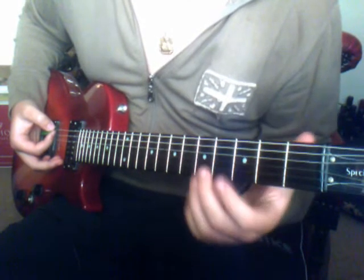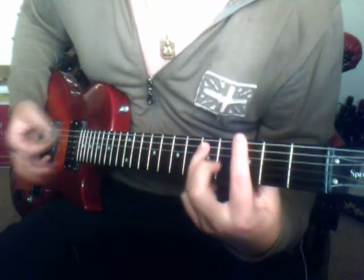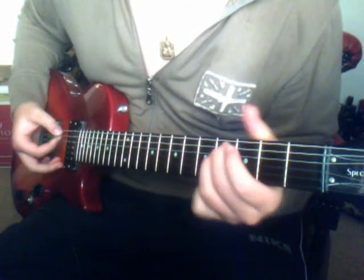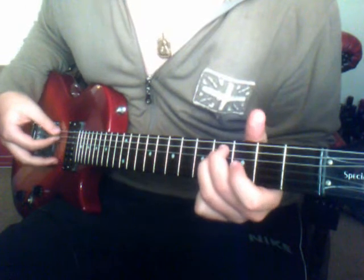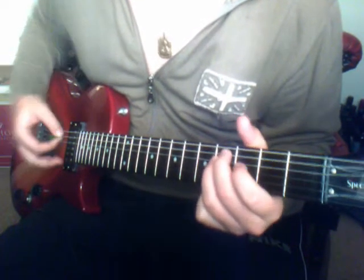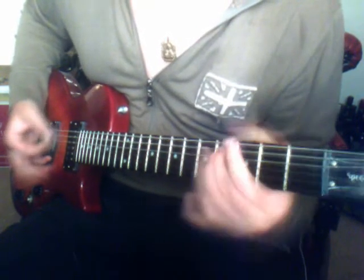Then after we play that for a bit, it just goes on to... And what that is, is we play the 4th fret on the A and the D.